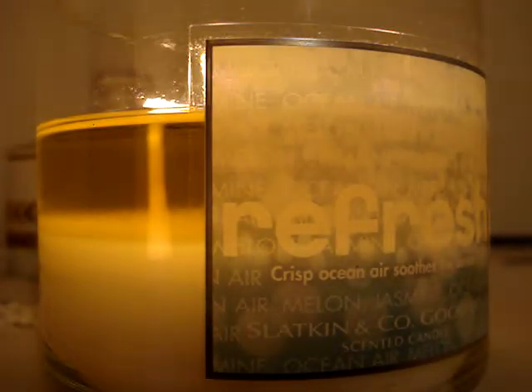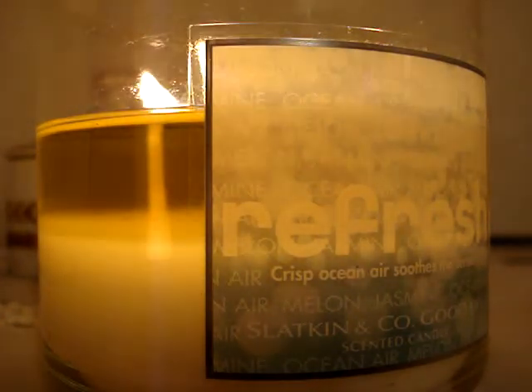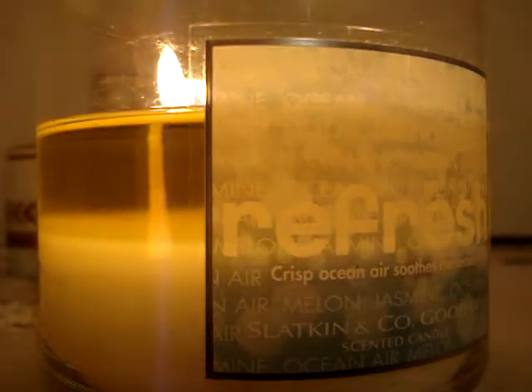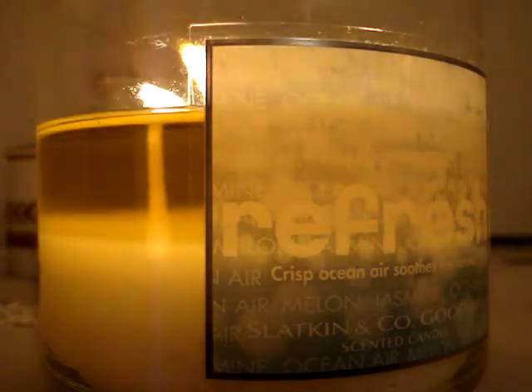That's pretty much it for this candle. It's simple — just a fresh, clean scent. And that's it. So you all take care. Comment, rate, subscribe — let me know what you think. I'll see you all soon. Love you much. Bye.